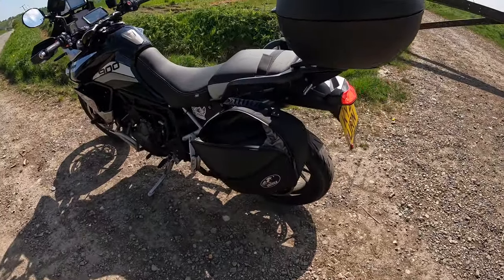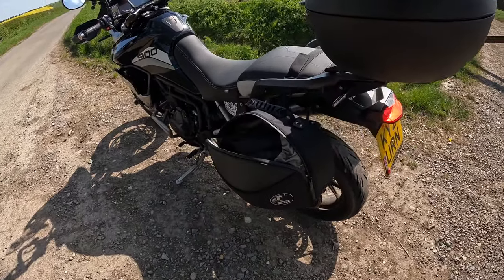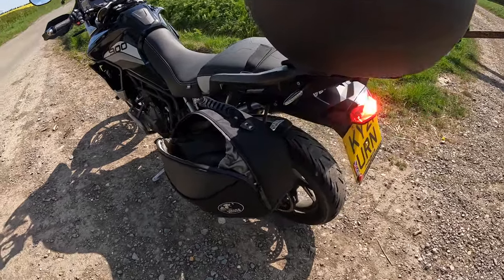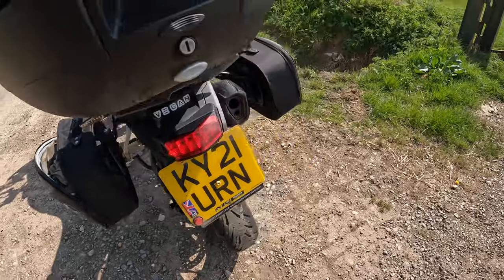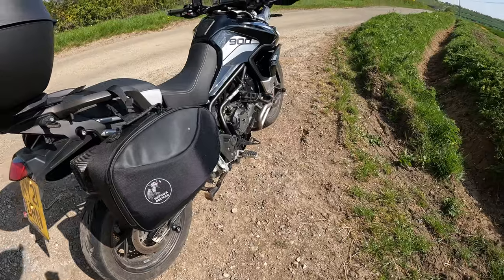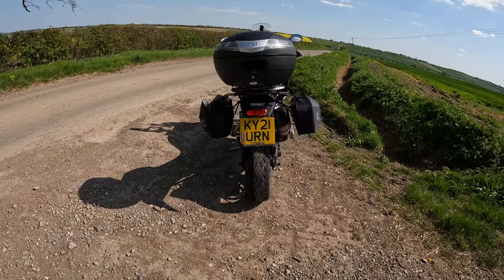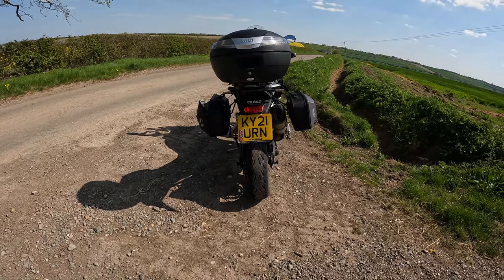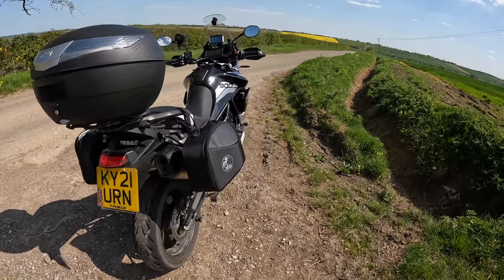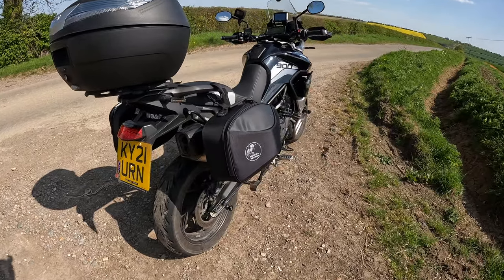This is the 14-17 litre version and the measurements are 26 by 44 by 23 centimetres on the outside, and inside is 24 by 42 by 21. They are probably ever so slightly wider than the mirrors, as you can hopefully tell from the view there, but they're perfect for filtering.